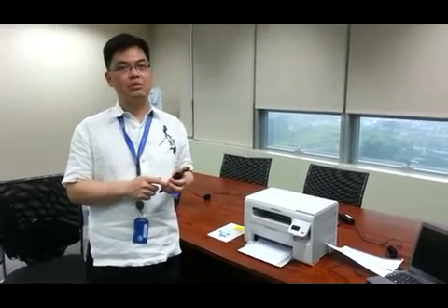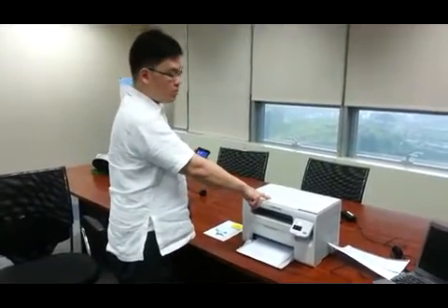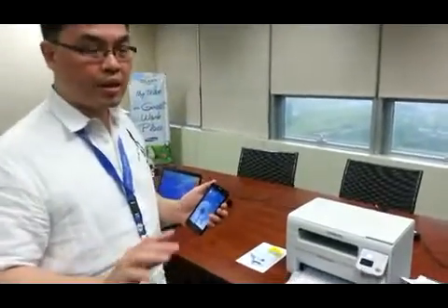Hello, my name is Rafi Gutierrez and I'm here to show you how to scan from your wireless Samsung multi-function to your cell phone. And this is done without any kind of router.